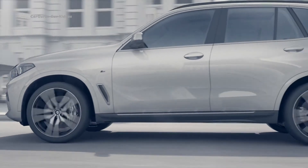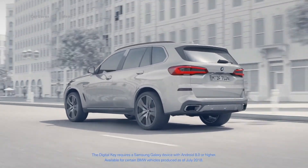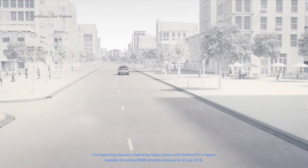You will come to appreciate your key card when you temporarily hand over your car — for example during valet parking or when having it serviced at your BMW service center. The new digital key turns your smartphone into your car key. It can be shared anytime and provides you with more flexibility as to how you enjoy your BMW.